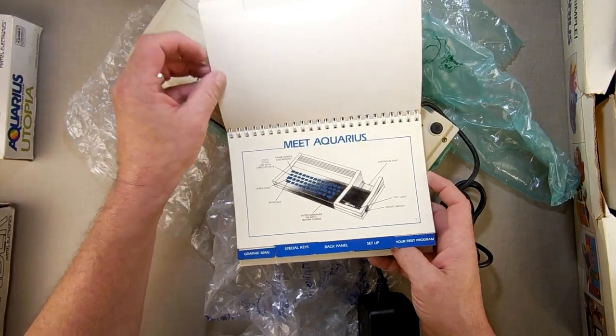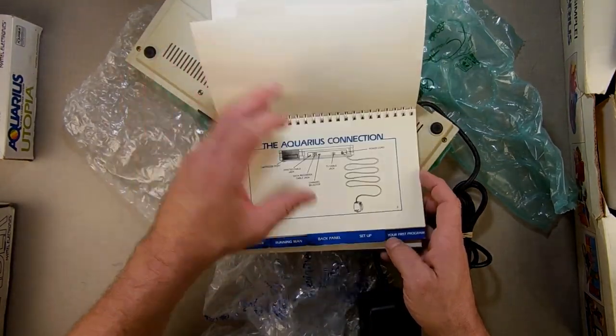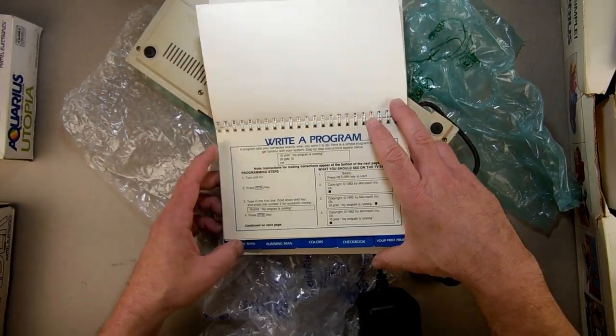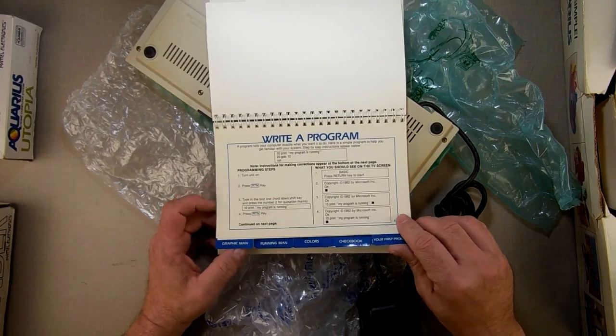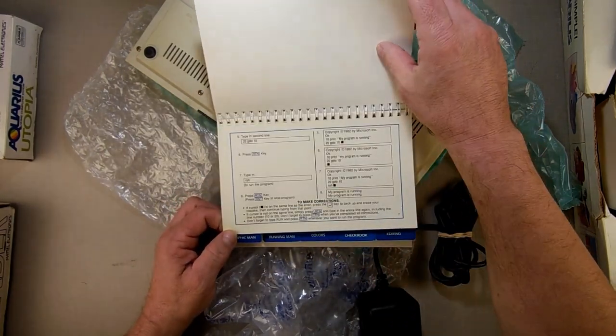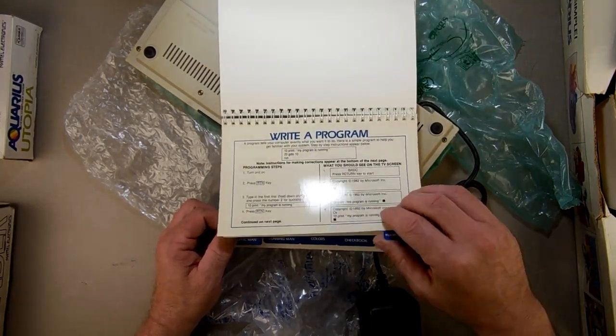These are simplified instruction cards covering: keyboard and overlay, meet Aquarius, back panel, setup, write a program. My first program isn't going to be 'My Program is Running' — it's going to be Hello World. If I was 10 years old, my first program might be 'Fart,' but it's going to be Hello World.